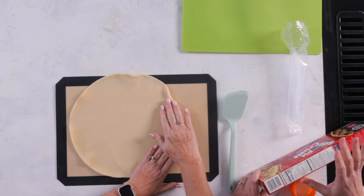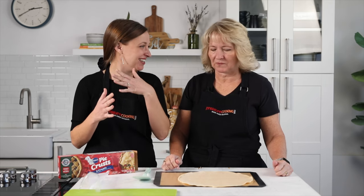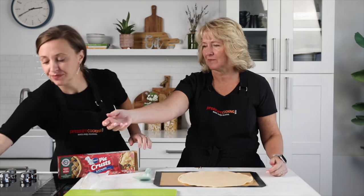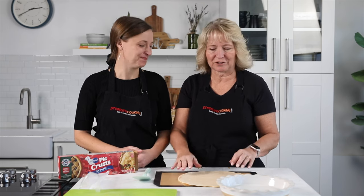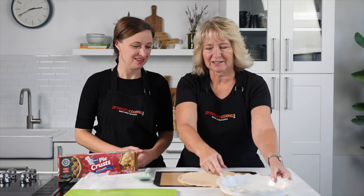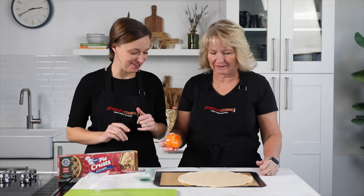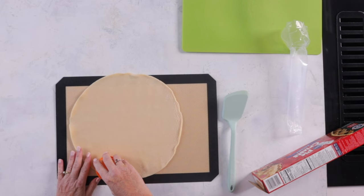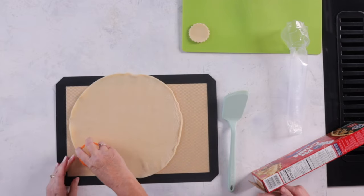We roll it out and bake it in the oven separately, just on a cookie sheet, so every bit of the crust is that crunchy, flaky goodness. If you wanted, you could grab a pie plate, put your filling in, and put the crust on top — but I like a single crust because you get a lot more crispy crust and the bottom crust tends to get soggy. Jen likes to do individual crusts for her family so everybody gets the right amount. We're going to use this fun little ruffled cutter — you just press down.